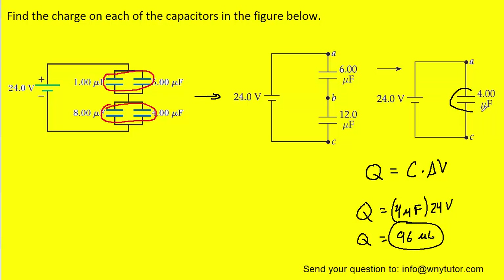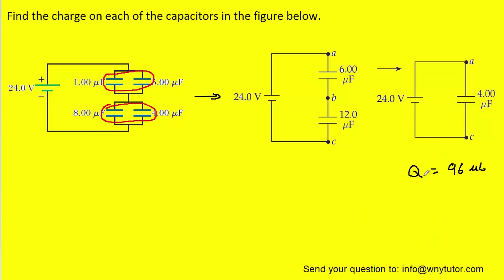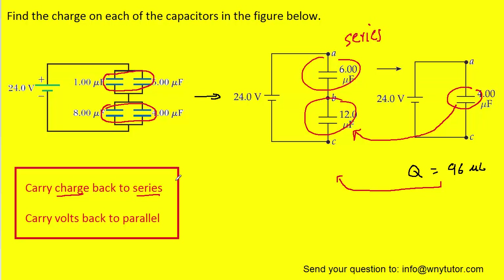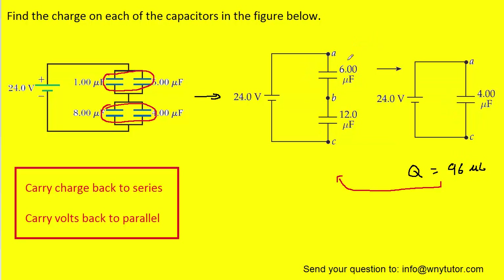This is the total charge present on this capacitor. Now we want to work our way backwards until we reach the original circuit. When working backwards, we have to obey two rules. The first rule says to carry charge backwards to series capacitors. Moving backwards from this capacitor to these two, which are in series, we carry the charge with us. So we take this ninety-six microcoulombs and place that charge on this capacitor as well as this capacitor.